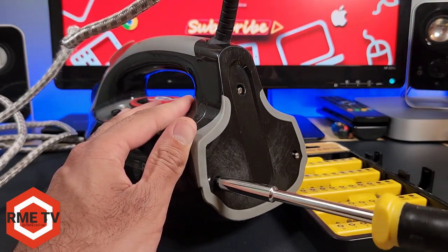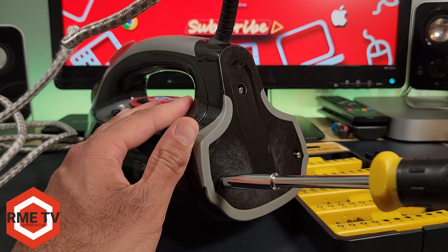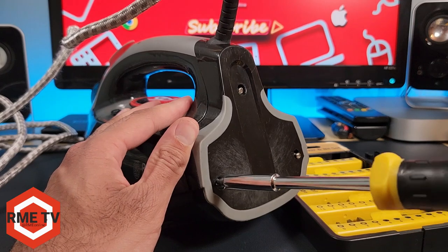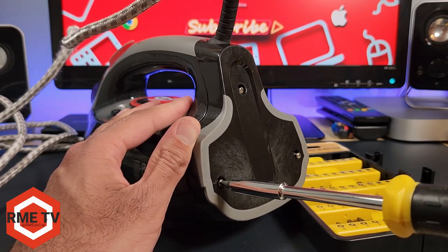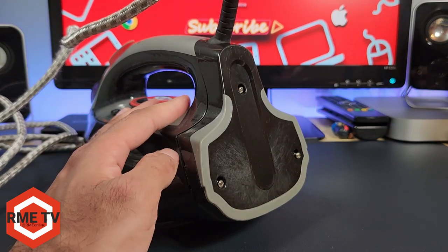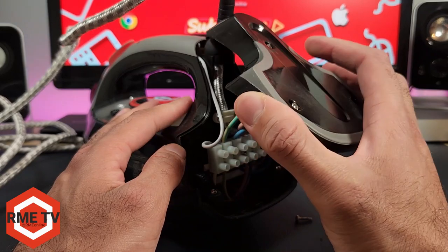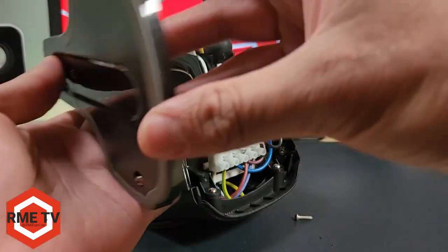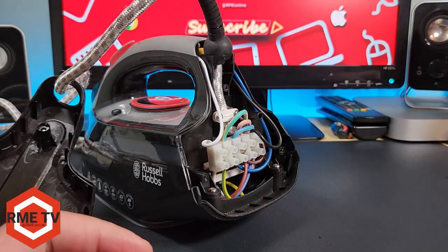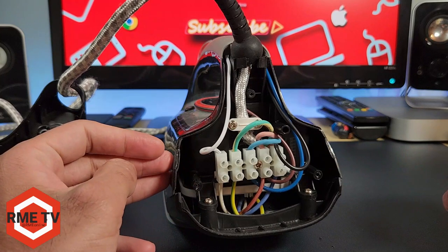Once you've taken all the screws, pull back and up and away and you should be able to see the connections. Move the back panel aside and make sure you keep the screws safe because they are special screws for this iron. This is the back of the iron where all the connections are and there are a lot of wires going in all sorts of different directions. The best thing to do if you've never done anything like this before is take a picture of all your connections, so if you do forget or mess it up you can refer to the picture.